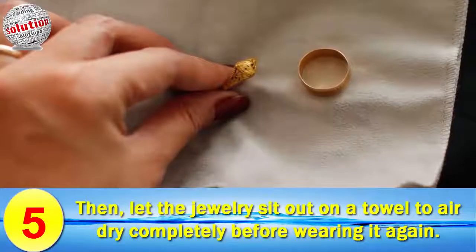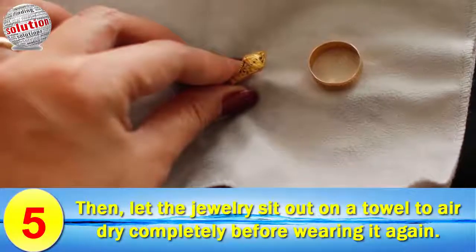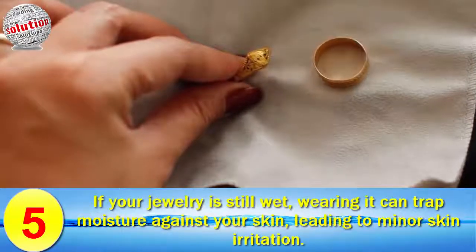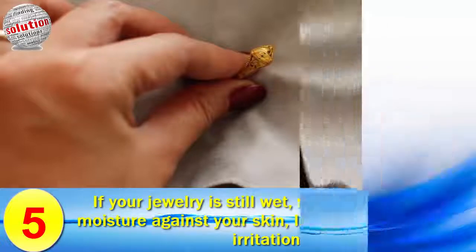Number five: pat dry with a soft cloth, then let the jewelry sit out on a towel to air dry completely before wearing it again. If the jewelry is not fully dry, wearing it can trap moisture against your skin, leading to minor skin irritations. Thanks for watching.